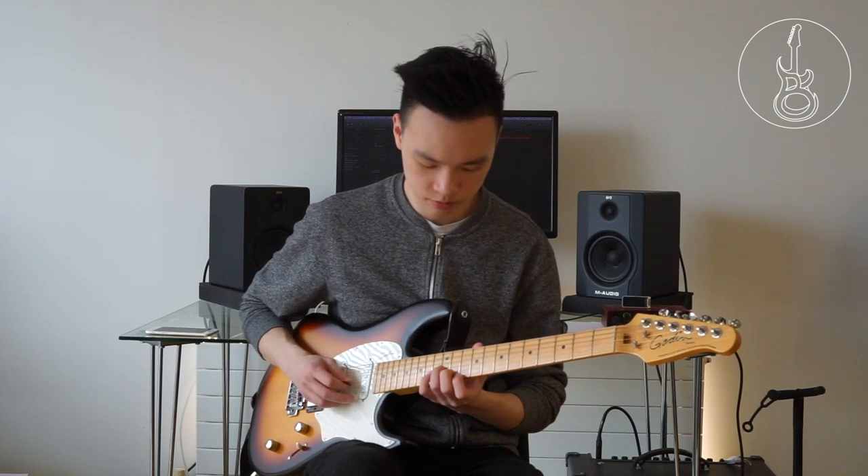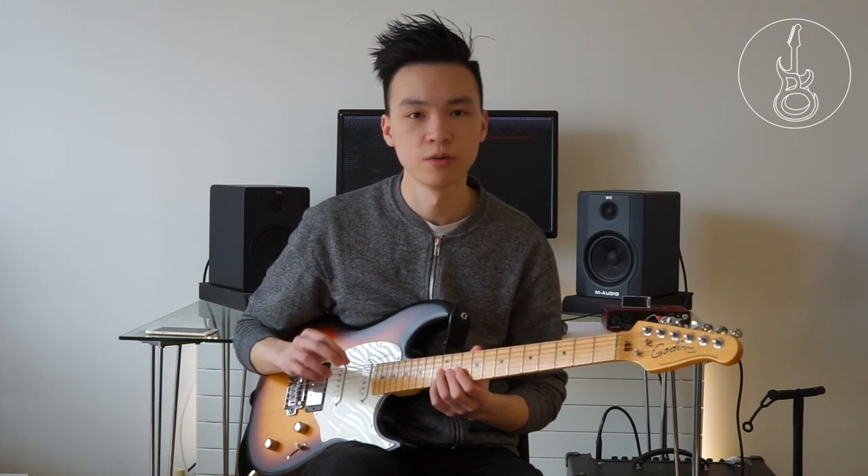We're going to start with a simple Gm7 from the 12th fret — we're only going to play those four notes. When doing sweep picking you need to think about note groupings, meaning dividing the number of notes against the number of beats. In this case we've got four notes; on the way up it's three, and on the way down it's three before we reach the root note. I would play this pattern as a triplet rhythm — kind of like one, two, three, four.